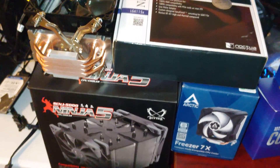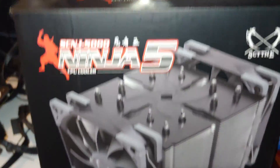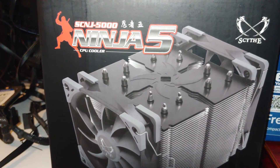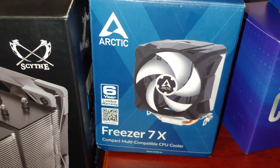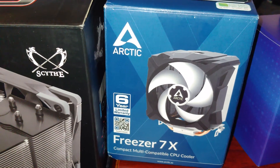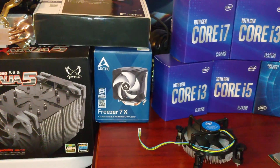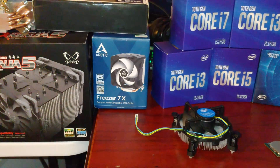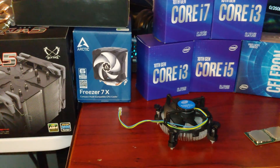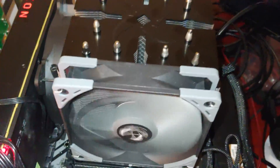I have installed the following LGA 1151 fans: this Noctua one here, this Cooler Master, this Ninja 5 Scythe, and the Arctic Freezer 7X. Now, this is the only one that they've actually updated the box to say it's LGA 1200 compatible. So I am now willing to say that pretty much if you buy an LGA 1151 fan or you have an LGA 1151 fan, it's going to work with your LGA 1200.